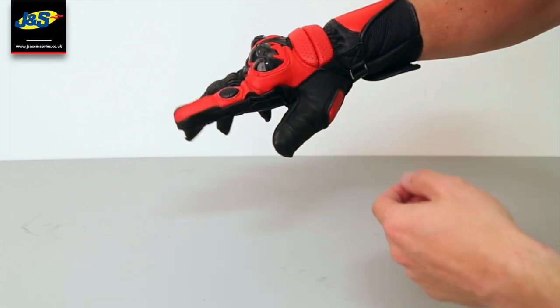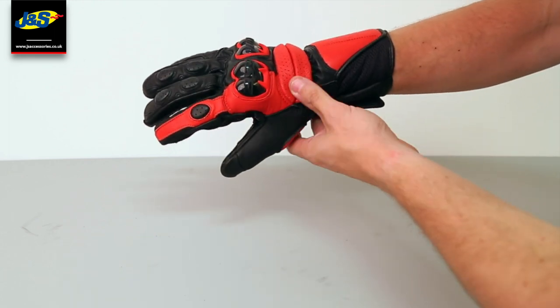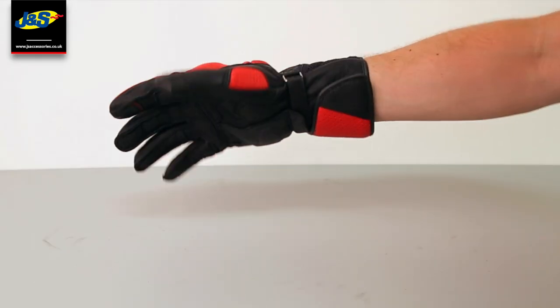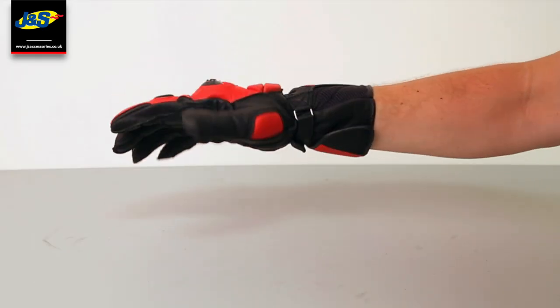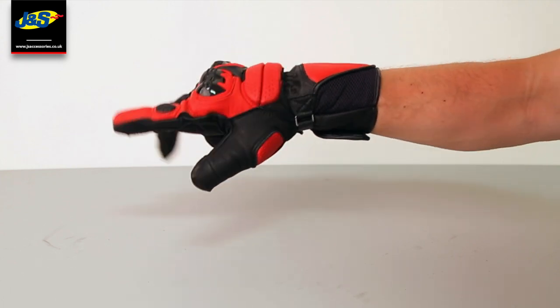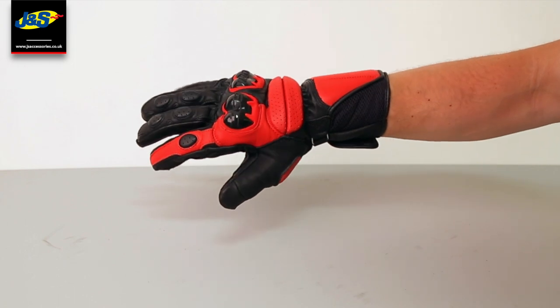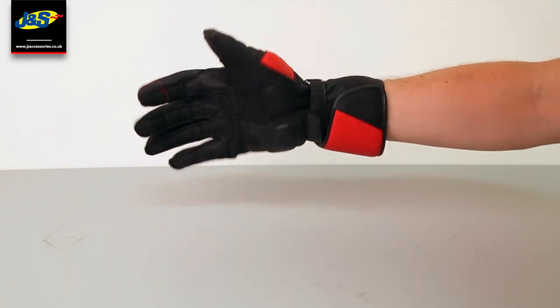These are on special offer at the moment at J&S at a fantastic price. These are full category 2 CE certified gloves, so you've got that peace of mind that you've got the protection you need, either on the racetrack or on the road.